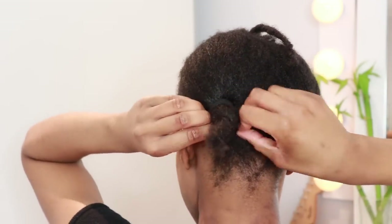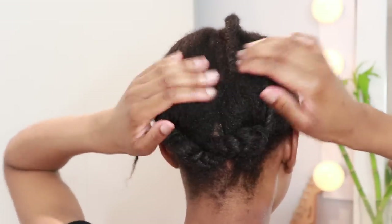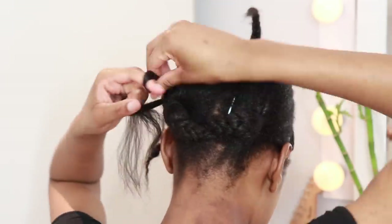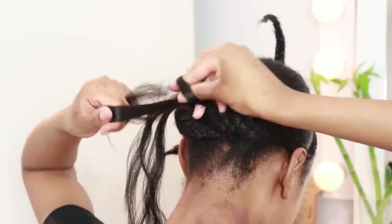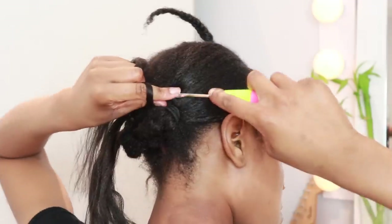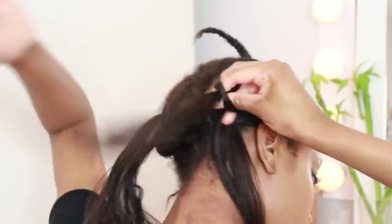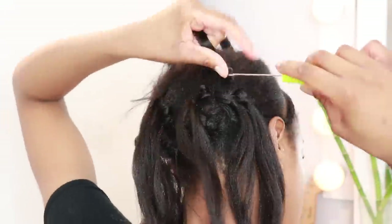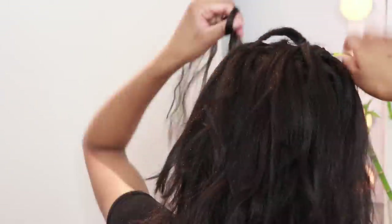I plaited the ends — you could twist them, do whatever you want — just make sure you can pin and tuck them somewhere so they remain flat. If you can cornrow, please do a cornrow base. I always believe cornrow bases for crochets are so much better — they're neater and flatter. I don't usually show cornrows on my channel because most of you watch because you can't cornrow, but if you can, go ahead. The braidless method is still a protective style.